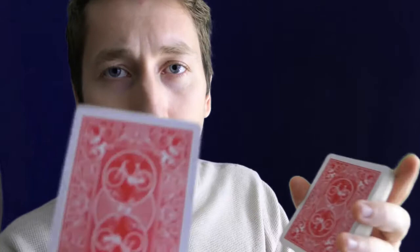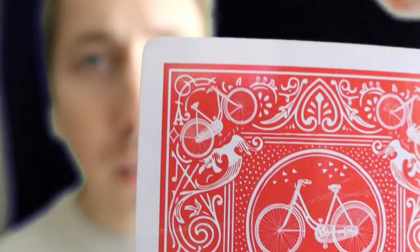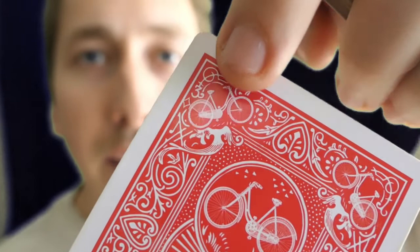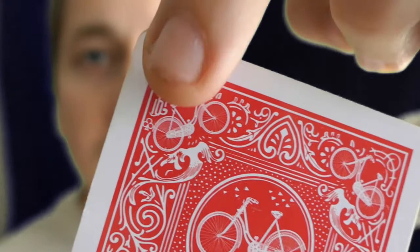A marked deck is a deck where on each card it tells you what the card is. For example, as you can see right here, we have the Ace of Diamonds. Here we have the Three of Diamonds — it's very small on the corner, it blends into the card. And here you can see the Ten of Clubs. So it's a very subtle way of knowing a card.